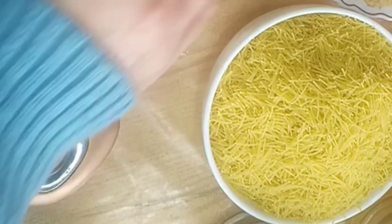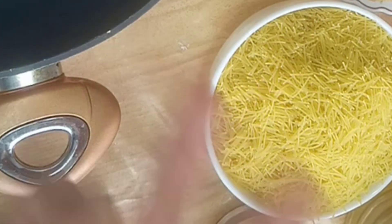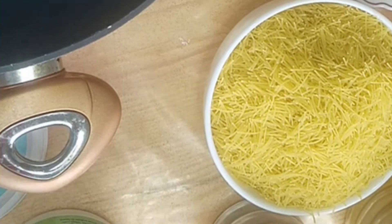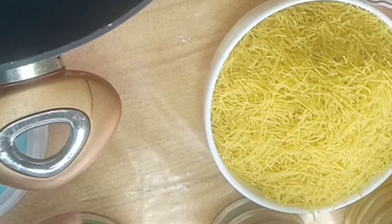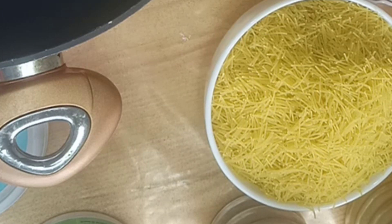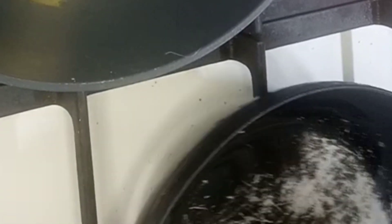We will use the rice as needed. I've added a lot of salt. I've put a little bit of salt. We will mix it with the water, and then we will add the salt. I will put the salt in the water for the same heat.